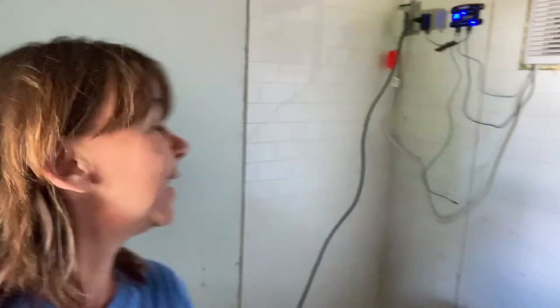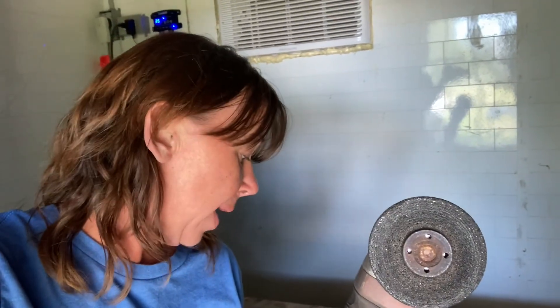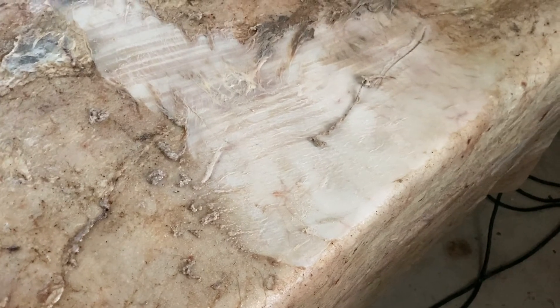I'm back in the walk-in cooler — my hide is still in here. I haven't really had a chance to work on it, but I've got a couple of free hours today. It's just been laid out on this table and I've got the cooler running at 35 degrees. I saw somebody that was trying to preserve a cowhide and they had a really good idea to use a stone grinder on the surface of the hide to get some of that flesh off. I just did a little test spot and I really like how it looks, so I'm going to show you what it looks like.